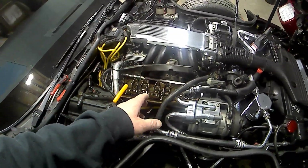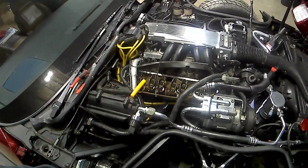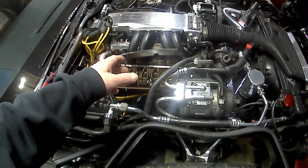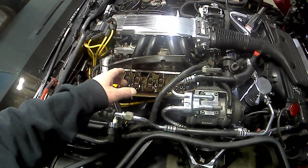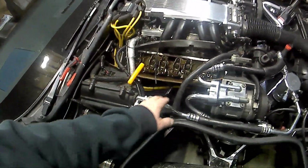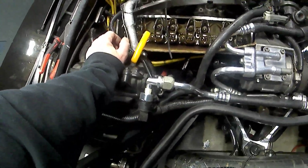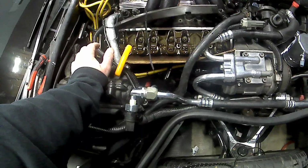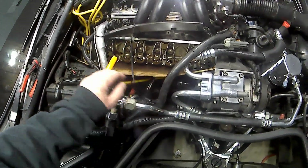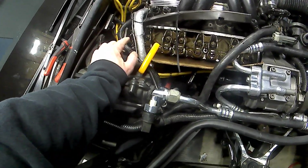I wouldn't have had to take the valve covers back off. What I ended up doing was starting the motor and going through them to adjust the rocker arms with the motor running. I had a piece of cardboard on there to keep the oil from splashing — it won't splash unless you rev it up quite a bit. If you just let it sit and idle, you can do it this way too.